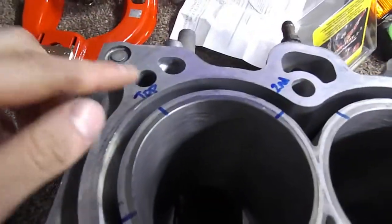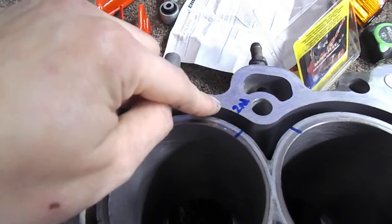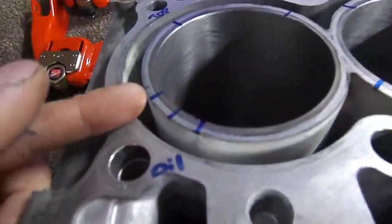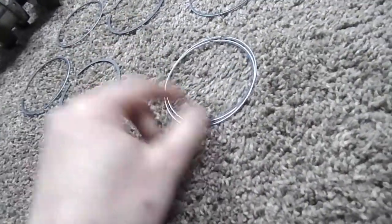The top ring goes to the left on the intake side. The second ring goes to the right on the intake side. Directly across from the second ring is going to be the oil control ring. And then 15 degrees away from either side of the oil control ring, we're going to have the two thin rings that squish the oil control ring.